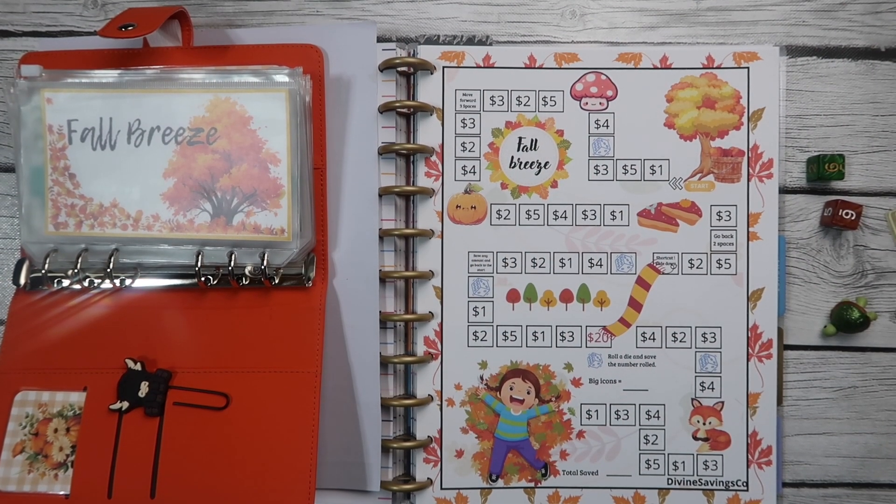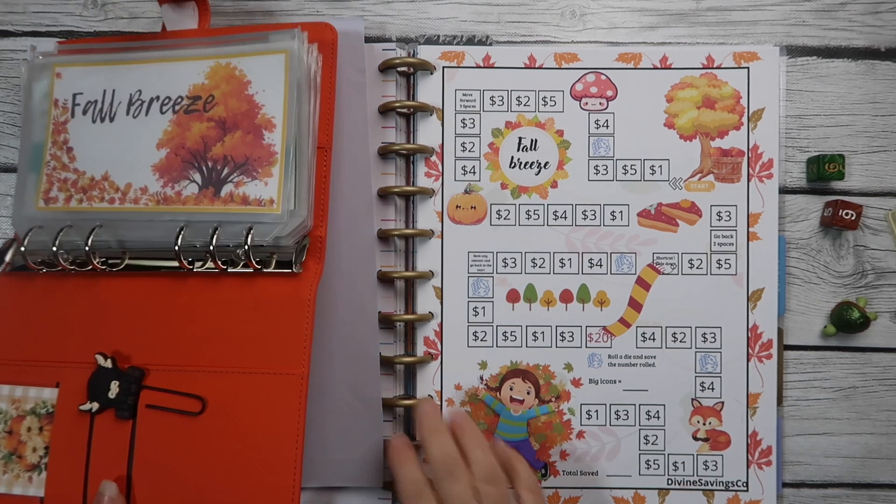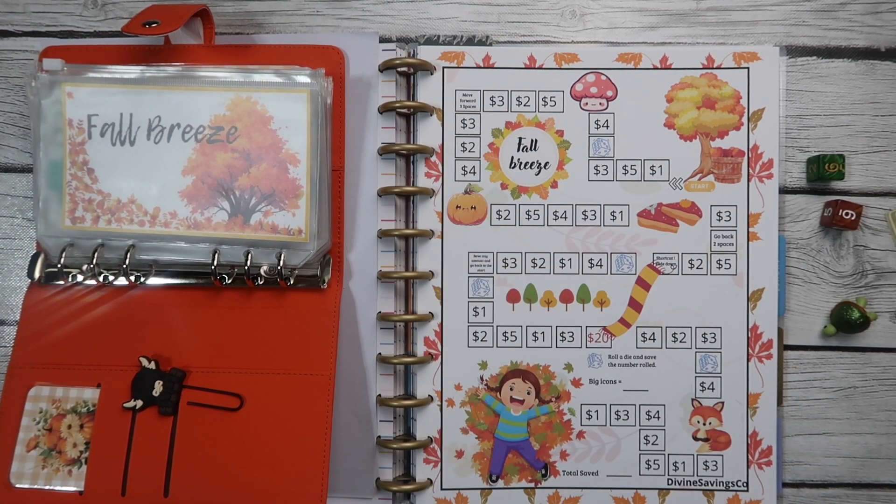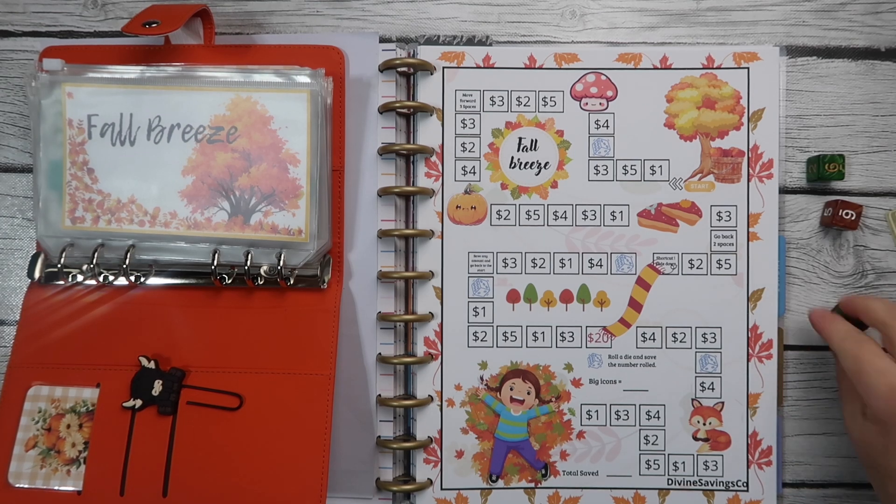Hi guys, and welcome back to Magical Budgets. It is Amanda, and today we are starting a whole new binder. This is our fall binder. I absolutely love fall — it is my favorite season, and I just can't wait for it to start, so I am going ahead and starting it myself.